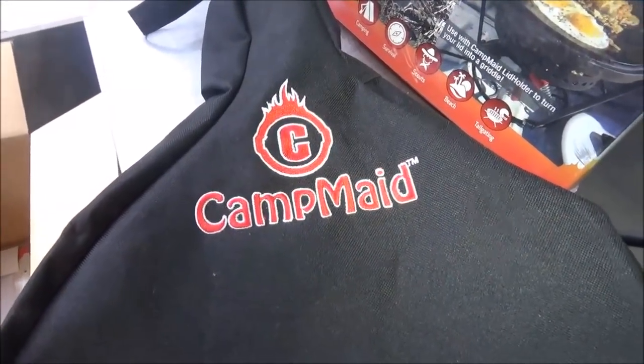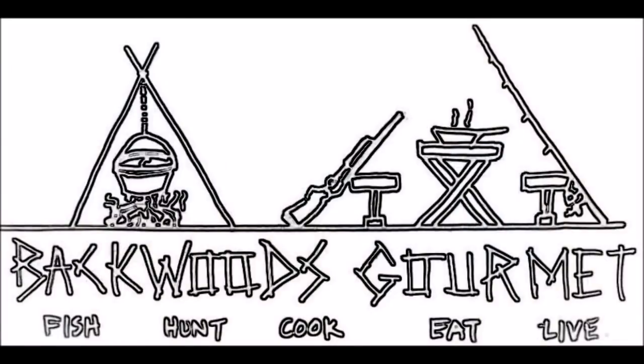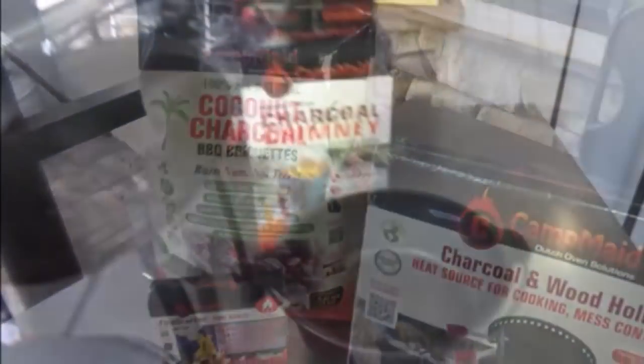Don't forget to check out our Amazon store — I'm going to leave you the link in the very first comment down below. You can go to the Backwoods Gourmet store and buy all kinds of cast iron, outdoor cooking, grilling, and dutch oven supplies right there. Remember, if you don't see what you want, just use that search bar to buy anything on Amazon. Thanks for watching the Backwoods Gourmet — please subscribe, share, comment, and hit that like button. To see another great video it'll be right up here, and for a whole playlist of cast iron and dutch oven cooking, right up there. We'll see you next time!